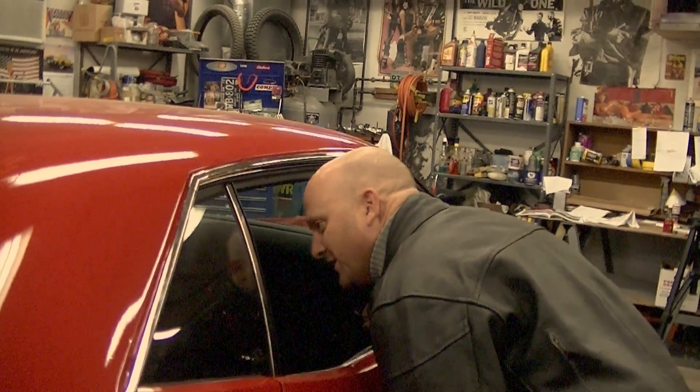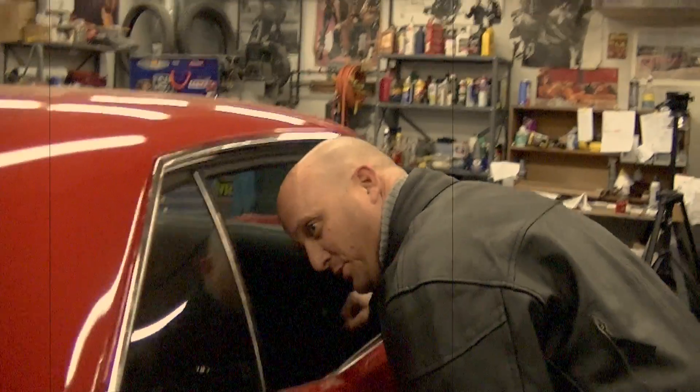You got a half a mile on the odometer — it's all the pushing in and out of the garage.